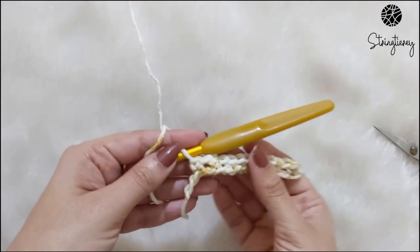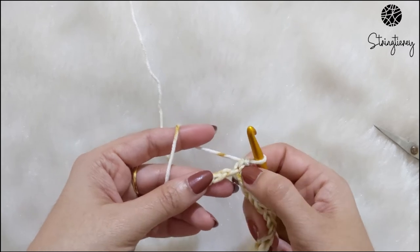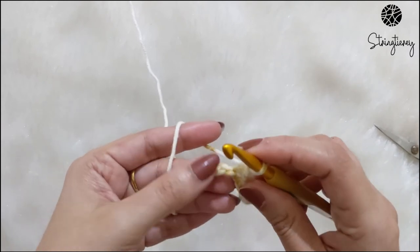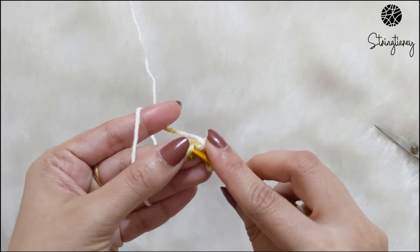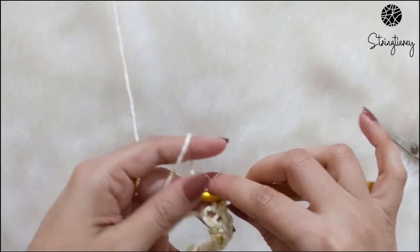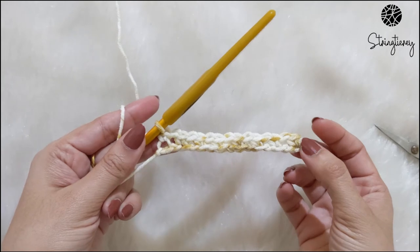Now that I have reached the end of this row, I have done a single crochet and I have two stitches remaining. So I'm going to chain one, skip the second-to-last stitch, and in the last stitch make one single crochet. There — you've finished your first row of the linen stitch.